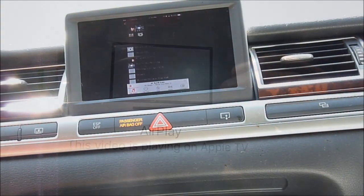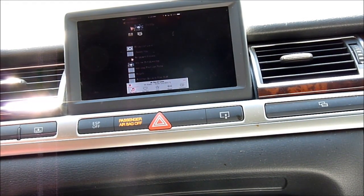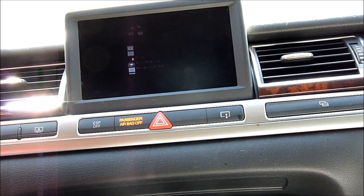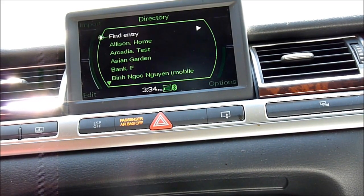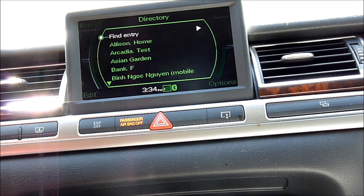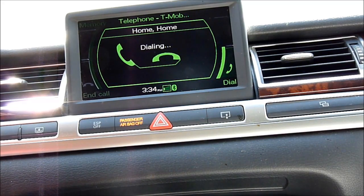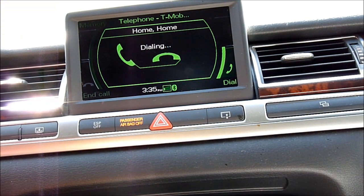When you're listening to music, you can also make a phone call. Directory. Call home. Would you like to call Holtz at the office or at home? At home. The number for Holtz at home — landline is being dialed. I'm calling home, so I want to turn it off.